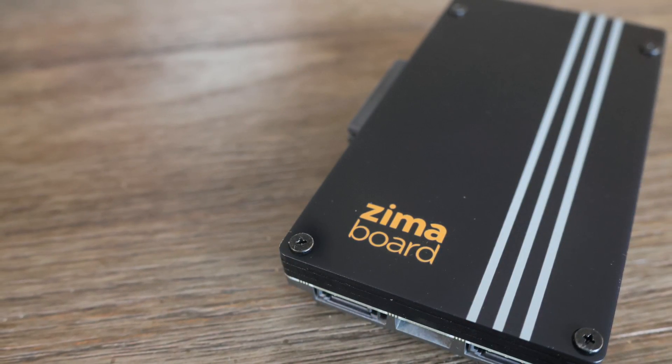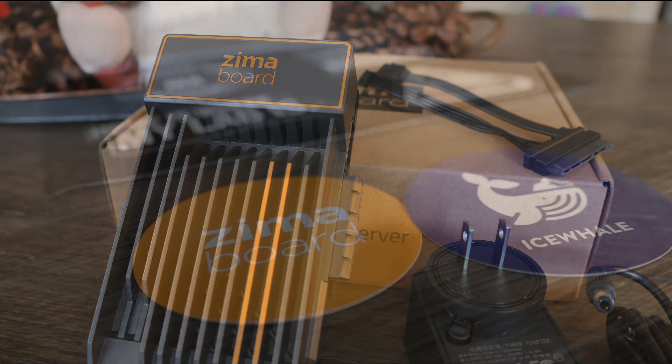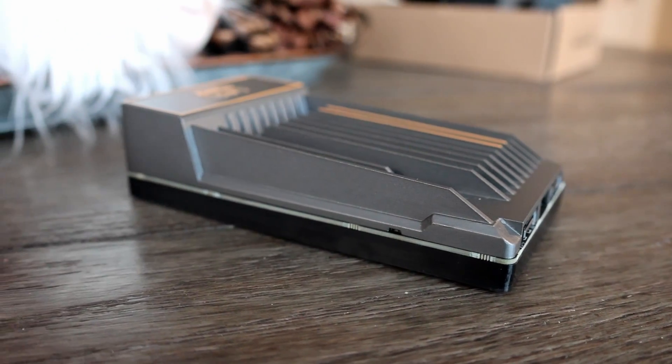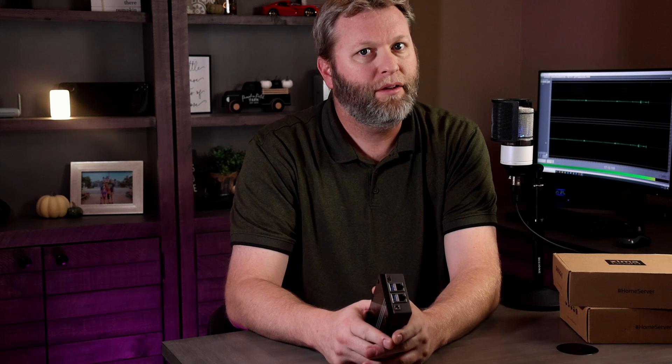It's that easy. The only potentially tricky part is the router setup, but you could probably find a video about your specific router. I've wanted to do a video about home VPN for a while, and the Zimaboard along with WireGuard Easy made it pretty easy. The Zimaboard isn't the cheapest, and it might not have quite the documentation or community that the Raspberry Pi has, but it does make things easy and has a decent amount of processing power and a ton of expandability. If you're interested, there are links below. Don't forget you could win one — just drop in the comments what you'd do with your Zimaboard, and beware of impostors. Thanks for watching.